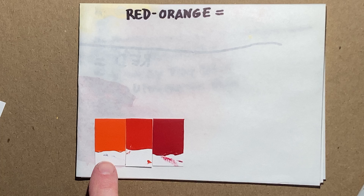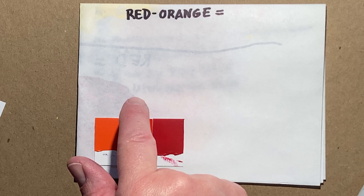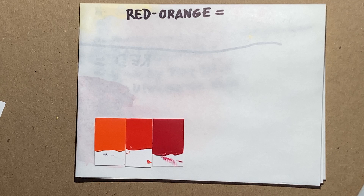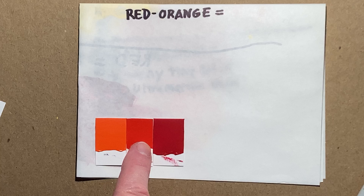We're going to mix our second tertiary. The next tertiary we're working on is red-orange, so we're going between the orange secondary that we just made and our red primary. In between those is where our tertiary red-orange exists. We want to mix a hue that is right at the midpoint — it doesn't seem to lean more toward red and doesn't seem to lean more toward orange.